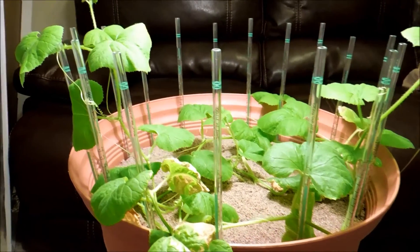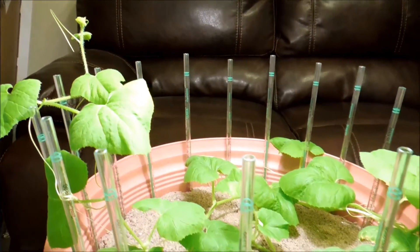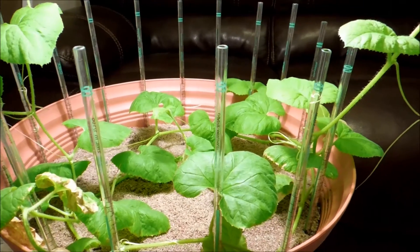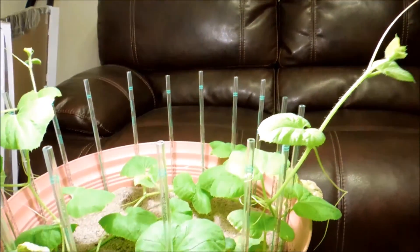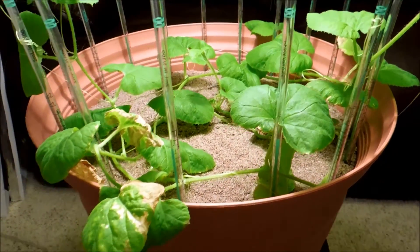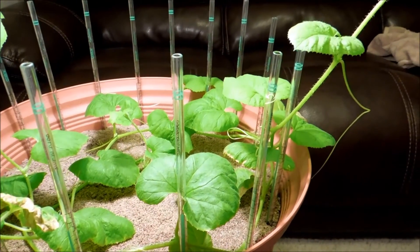It's day 111 of my honeydew germination experiment. It's been about 72 hours since I last filmed and there's been a lot more growth. Because there are so many leaves now for these three vines, any growth will just be accelerated. It's getting harder and harder to contain these vines within the confines of this pot despite my best intentions.